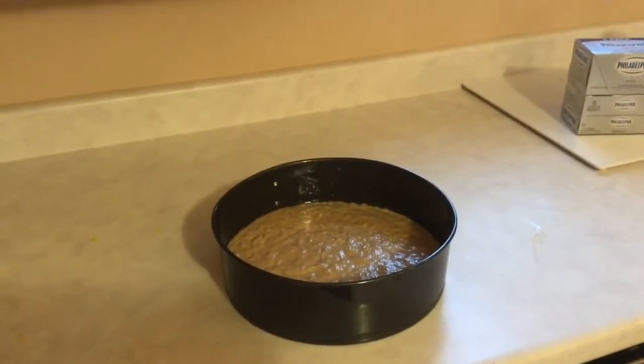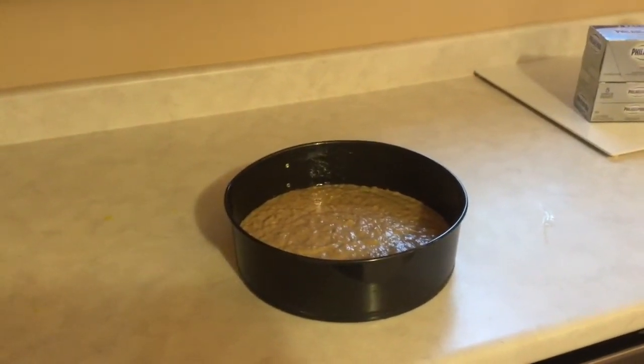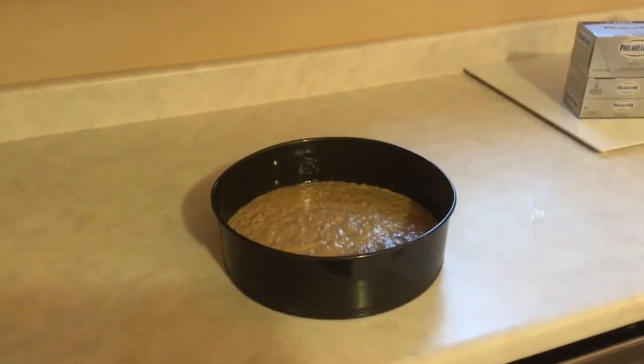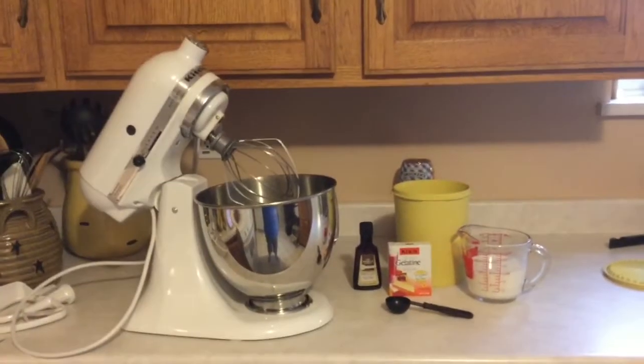I'm going to bake it for 30 to 40 minutes until the top is set at 350, then let it completely cool before putting the cheesecake layer on top. Now I'll show you how to make the filling.